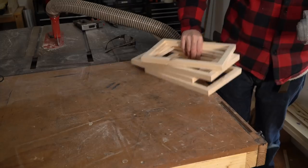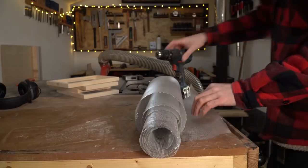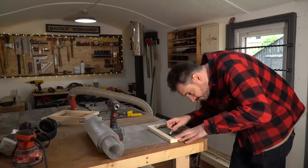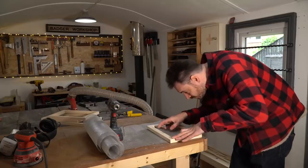Now I need to get some mesh put into this recess, so I can use these frames as a template, get it drawn out, cut out with some snips, and then I'm going to attach it using the staple gun.